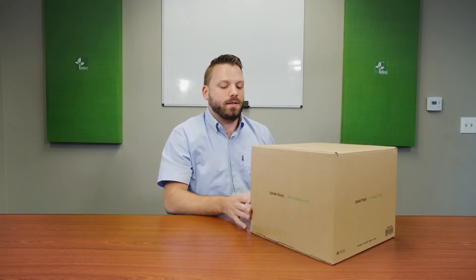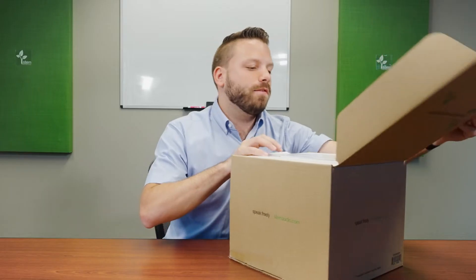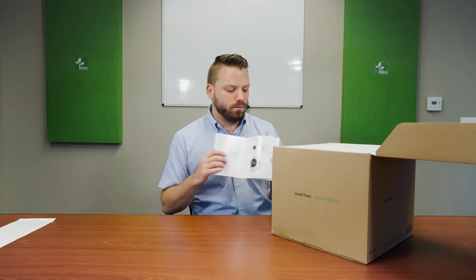Hey guys, I'm super excited today — I get to do a rapid unboxing of the Stem ecosystem speaker device. Right off the bat we have the Stem Audio user agreements, we can set that to the side. Next we have our user manual, which has an overview, what's inside, different mounting options, as well as a number to contact customer happiness if you have any questions.